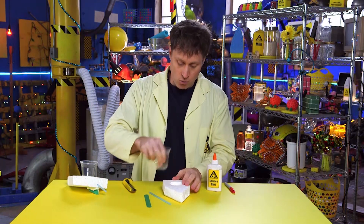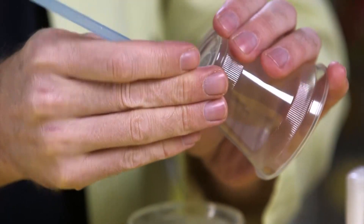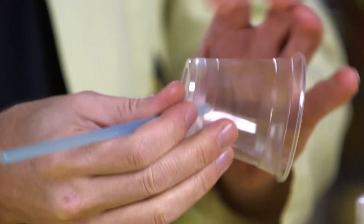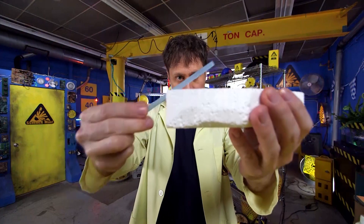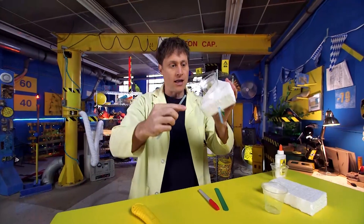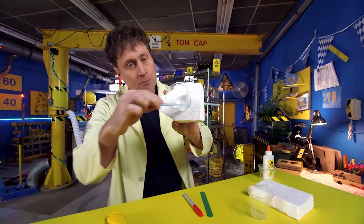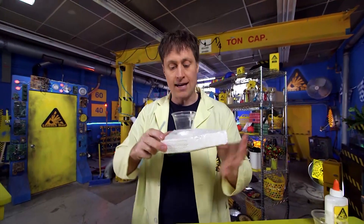Then you want to make a hole in the cup — you can use a pencil. The hole has to be just big enough for the straw to fit in. Take the straw and angle it upward so that it will be at a nice angle for the water to come out. Then get the straw back up into the cup and glue it so that it is not going to leak any water.